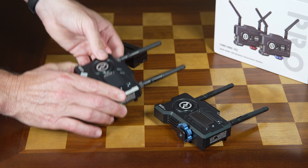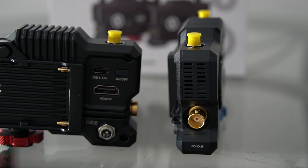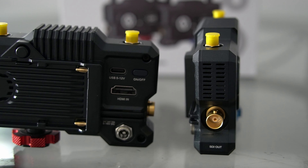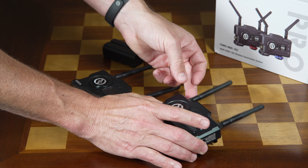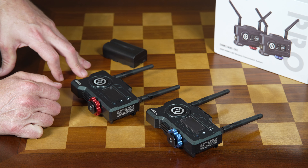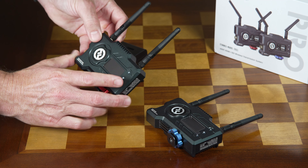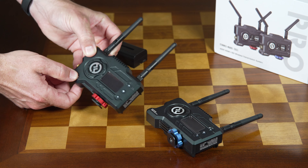You do have some of the basic things, but what you're not going to get in the box is any kind of battery. If you want to connect HDMI or SDI to something else, you're going to have to supply your own cables. And if you want to go into live streaming and output from the receiver, you're also going to need some additional cabling. So just a heads up that there are a few different things you'll need depending on your application.